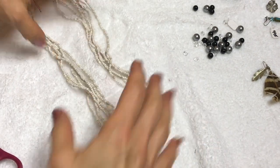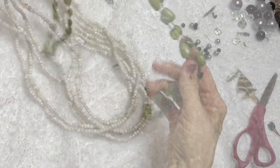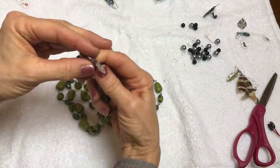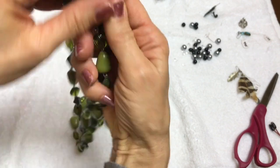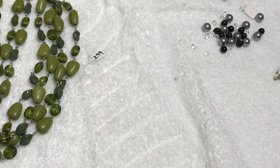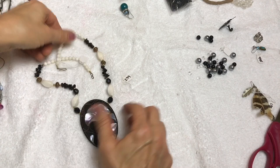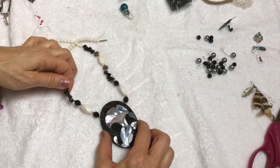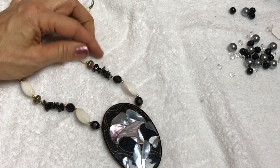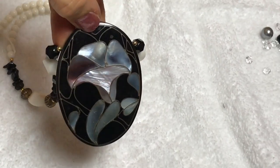Here we have a seed bead necklace in white and ivory colors - not bad, two strand necklace. It's cute. I do see a tag - the tag is New York and Company. And that's not bad. Pretty color green - kind of like an army green or an olive green. This pendant is like a mother of pearl or abalone inlay. This is really pretty. I don't know what these beads are that it's made with, but they feel cold to the touch. It is beautiful.